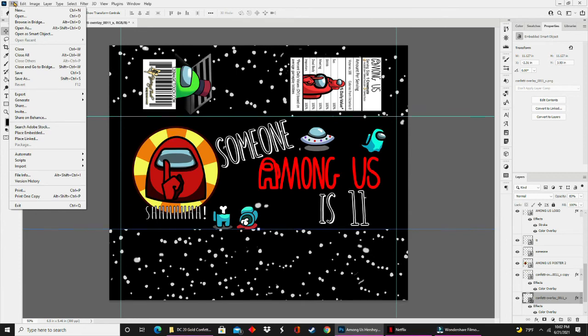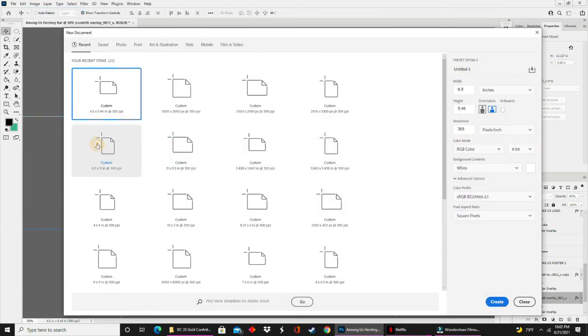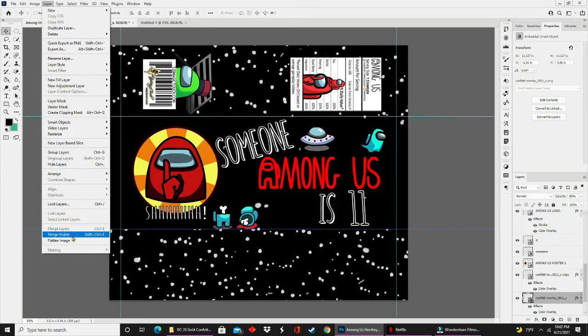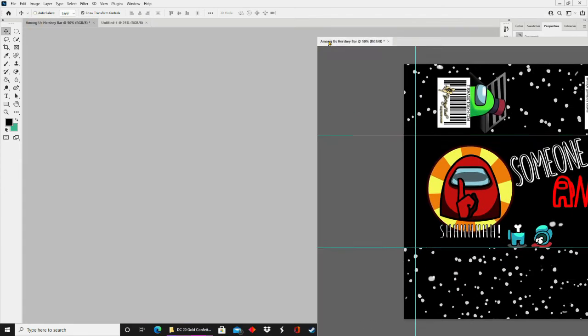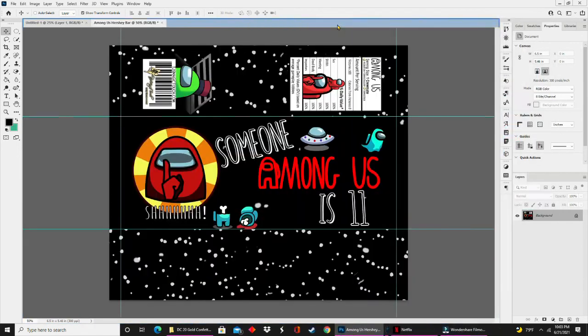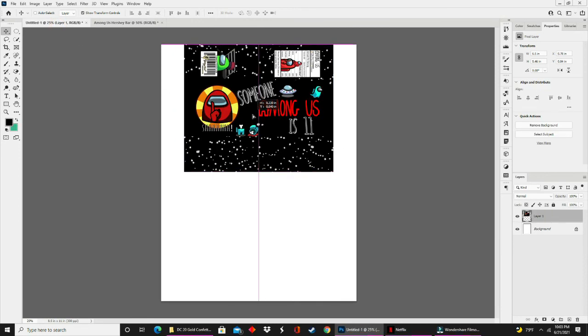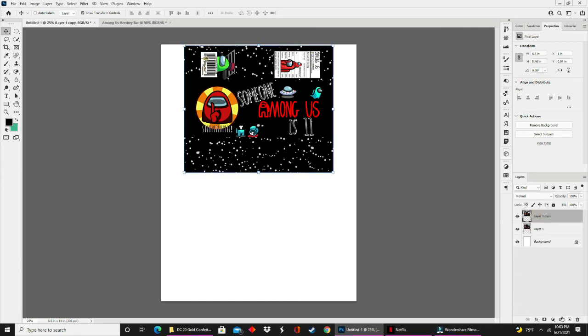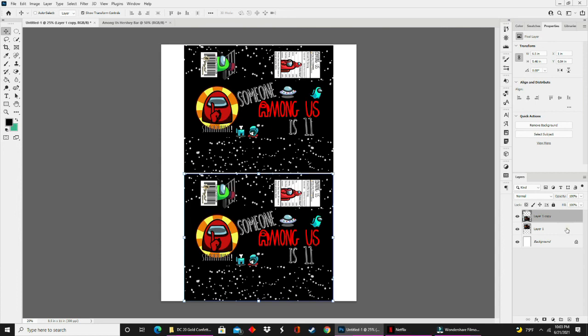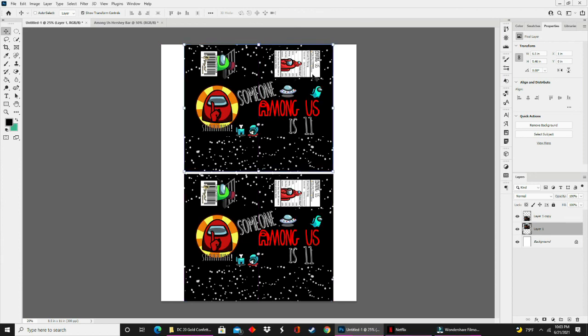Now that our design is complete, we need to set it up for print. Go to File, New, and create a document sized at 8.5 by 11. Once you select that, hit Create — this opens a second workspace. On our original workspace, go to Layer and flatten the image. Flattening gives you one whole picture instead of a bunch of layers. Now use the drag and drop method to drag the image from one workspace to the second, then copy that layer to give a second image on the sheet. You can go to Layer again and flatten, then go to File, Save As, and save it as a PDF.